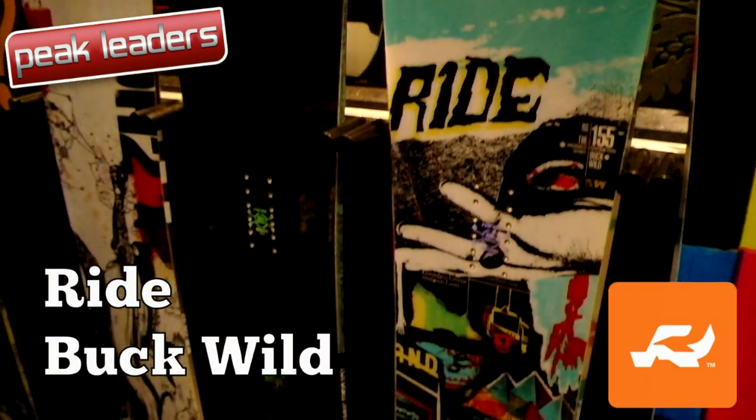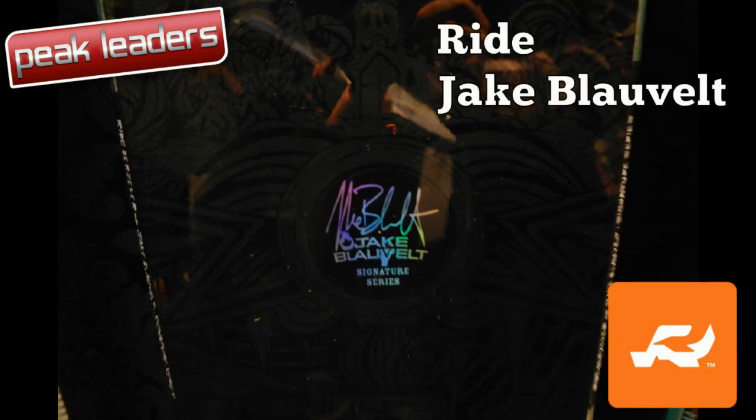All-mountain supremo Jake Blauvelt gets a pro model at Ride, which joins the Buck Wild as the newcomers to the line.